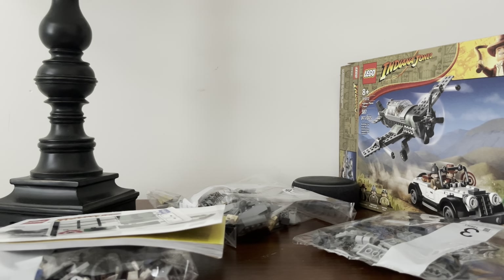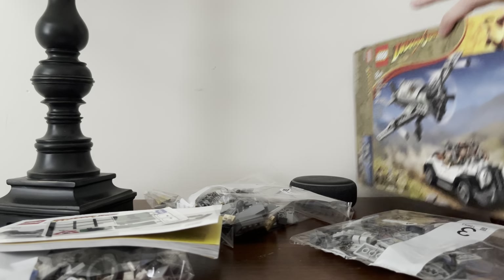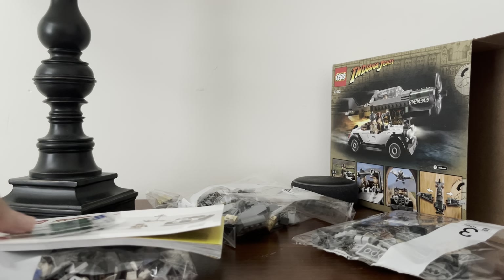I was thinking about getting the Temple of the Golden Idol set from Raiders — the biggest set in this wave so far. But I was like, I don't have room for that and I don't have the budget for that, so I'm just going to get these two play sets. I was already planning on doing that, and I'm glad I got them because I have spaces for these, not for that big set.